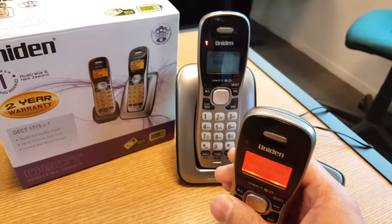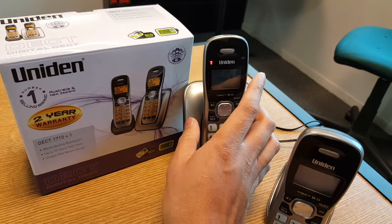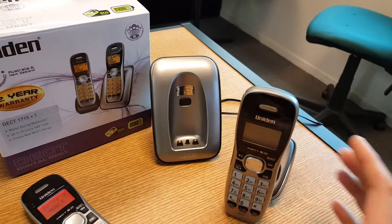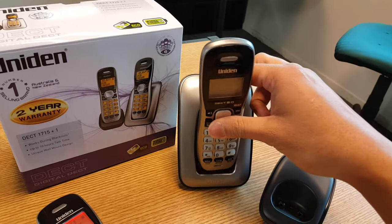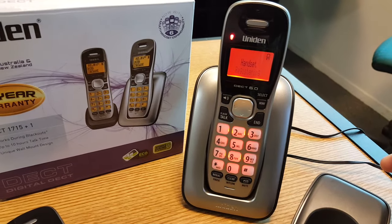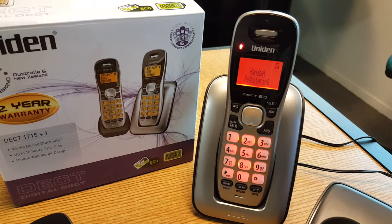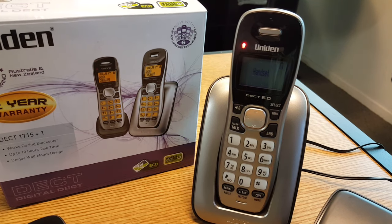Now what we need to do is remove handset number one from the main base. Grab the handset we've just reset and place it on the main base. It comes up 'handset registering'. Now this should take a few seconds, and what we're waiting for is 'registration complete'.